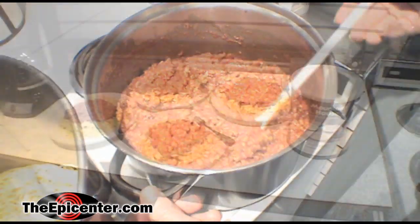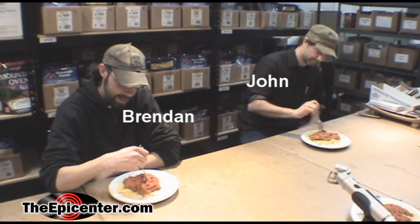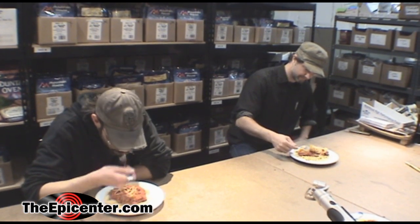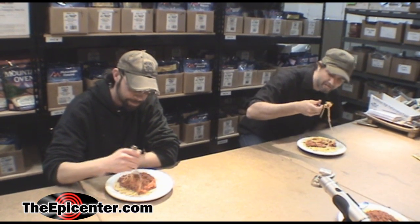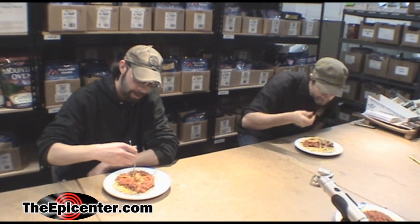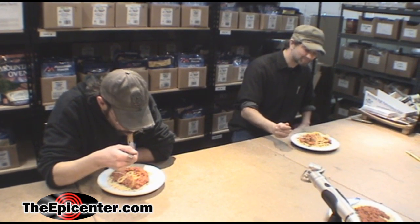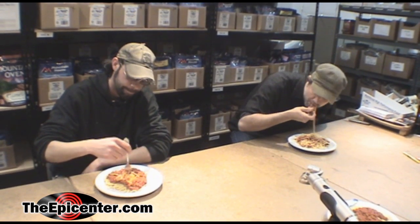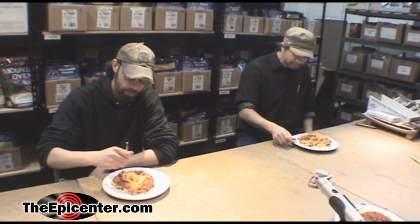A little tomato sauce — before I eat it all. First taste test of spaghetti with Mountain House ground beef. It's difficult to eat spaghetti on camera. That's good. In an emergency situation you'd be thinking you're eating at a fancy Italian restaurant. Yeah, this is good. Definitely excellent. Goes quite well.